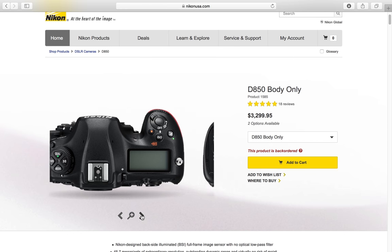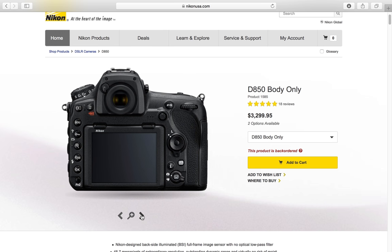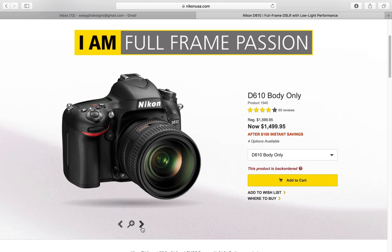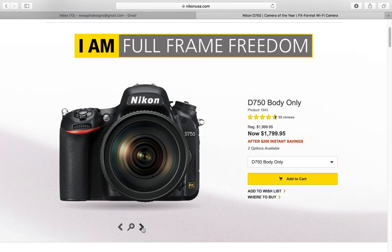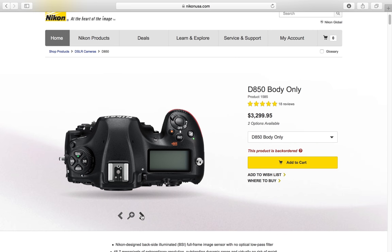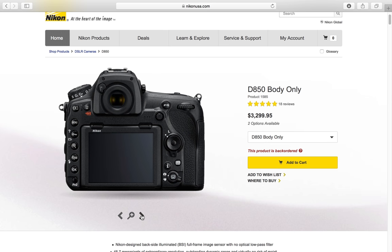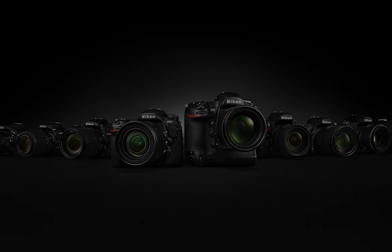To summarize: starting out, I definitely recommend the D610 as your starter camera. The D750 is your videographer step-up from there. The D850 is for when you want to shoot high quality videos and high quality stills — it'll take you far, even further. If you enjoyed this video, please subscribe and leave a comment below letting me know what you want me to talk about next.